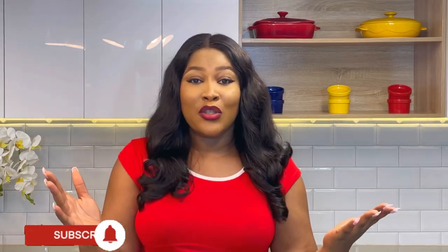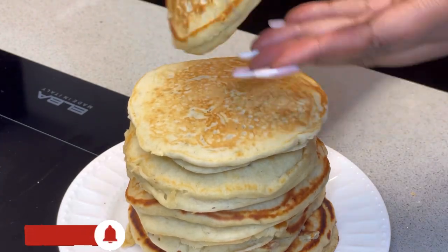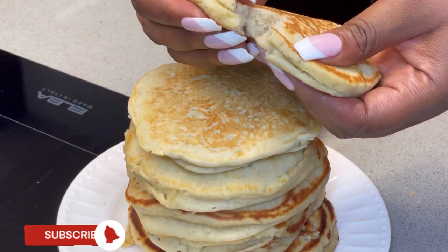This time around I'm going to be making a flavorful pancake. You don't need a mixer for this one and it's going to be super fluffy and super flavorful. I'm going to run you through all of the ingredients I'll be using for these banana pancakes.